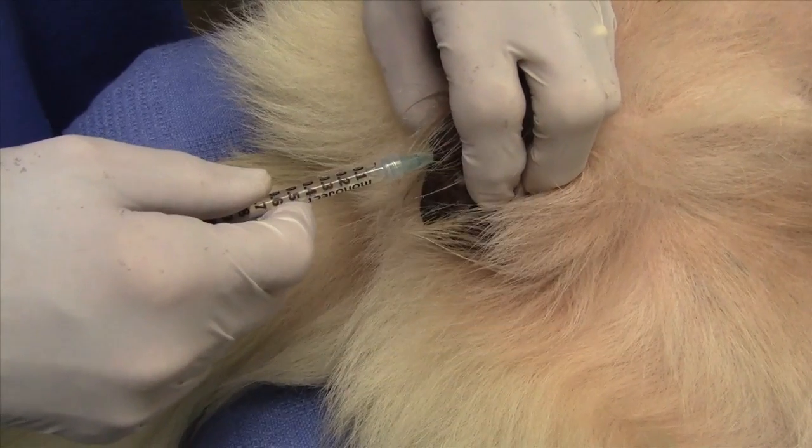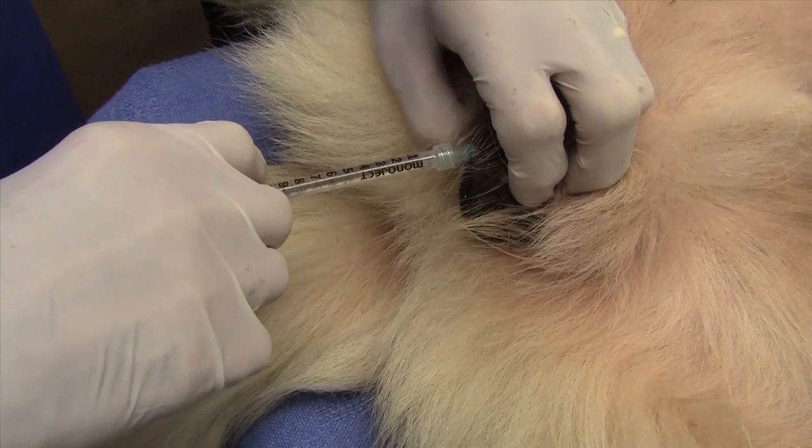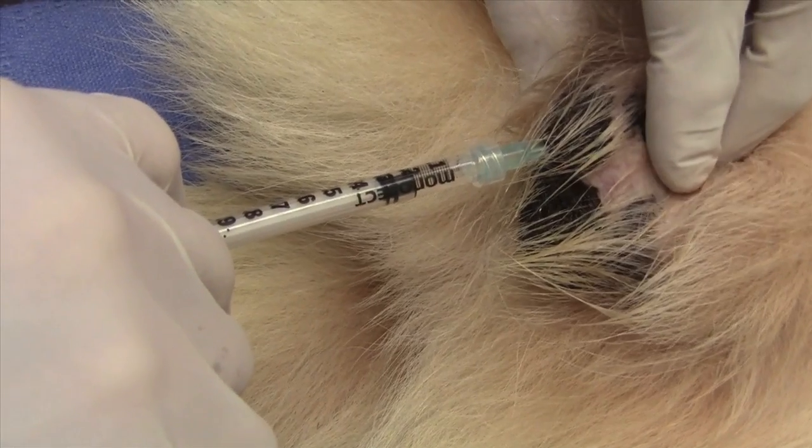Plunge the syringe very slowly, taking at least 30 seconds per testicle. Plunging the syringe quickly can result in calcium chloride backing up along the needle, possibly causing an abscess.